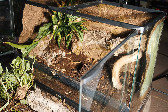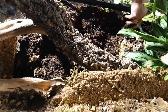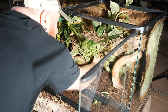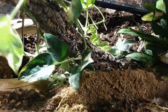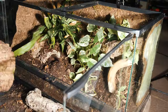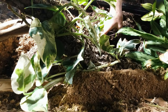I already have Porcellio scaber isopods in this substrate and will be adding springtails a little bit later. Once I got the plants in there and wrapped around the branches, I go ahead and add the hides and start filling in with additional substrate and sphagnum moss.